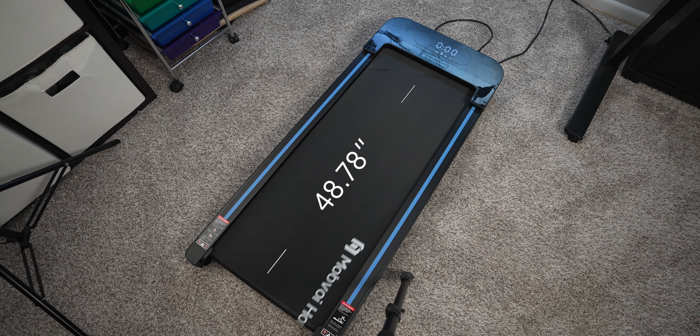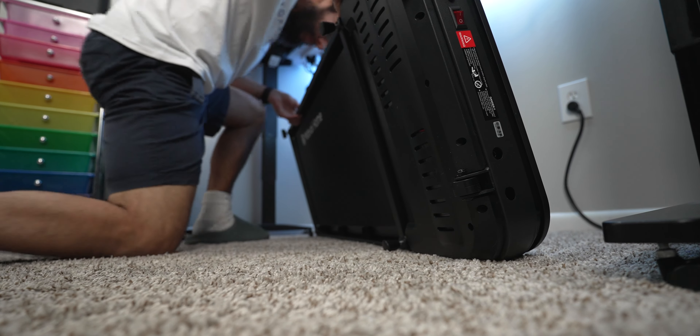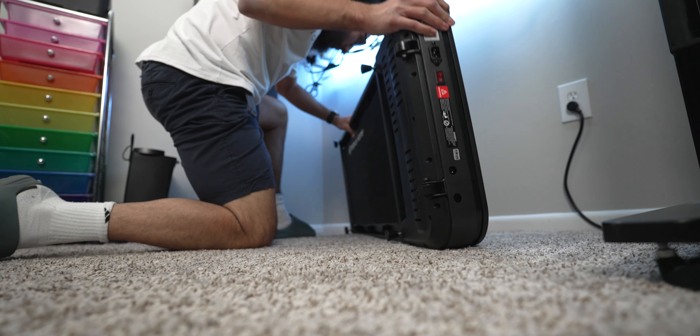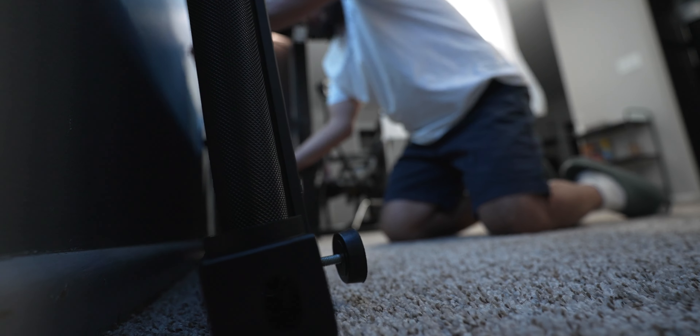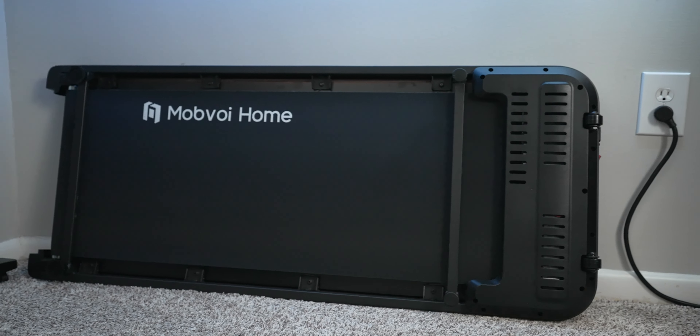Both the treadmill and walking pad are compact and on the smaller side, which has pros and cons. The walking pad is approximately 48.78 inches long, 20.5 inches wide, and about 5 inches in height — easy to hide under a desk, couch, or bed. You can also stand it up on its side against a wall to get it out of the way when you want to sit at your desk.